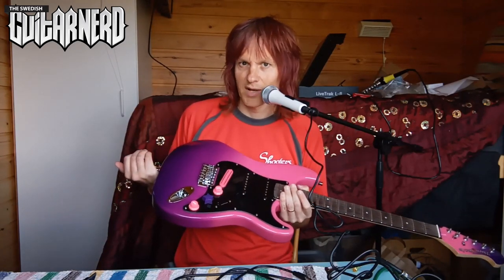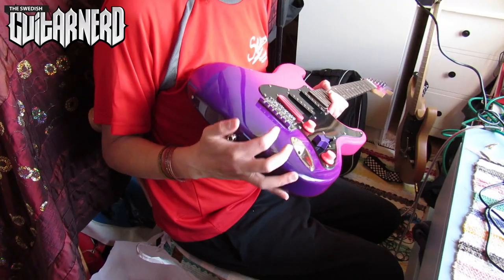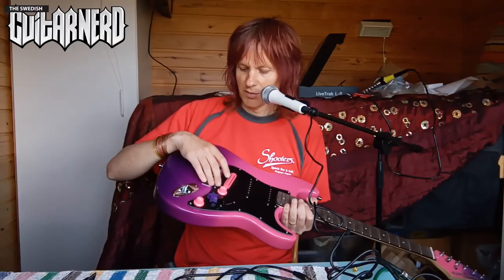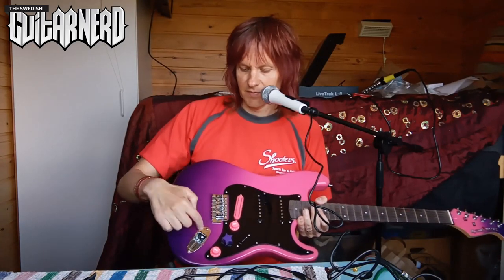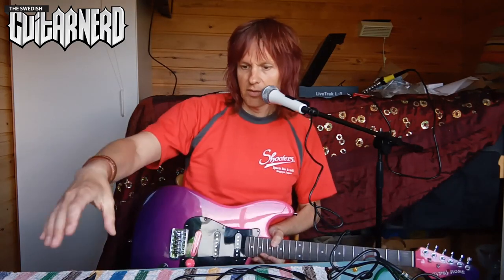It's not so much an upgrade as changing to another equal part, so I will change the bridge as well - the tremolo, basically only the base plate. Oh, and of course the block - I'll show you that in a second. And I will change the metal part that goes around the output jack.